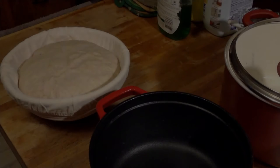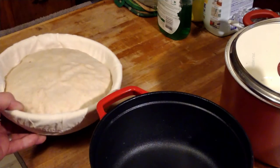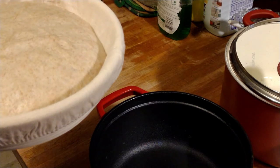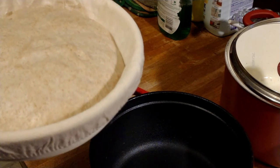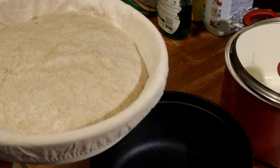Hey guys, Panda back with you doing another bread baking video. I have this bread here in my banneton with a liner. In this particular bread dough I used normal store-bought yeast, not sourdough starter. I used about half a teaspoon of salt, one teaspoon of sugar, two teaspoons of quick-rise store-bought yeast, and three cups of flour — two cups unbleached all-purpose flour and one cup whole wheat flour.